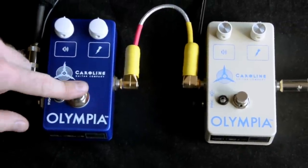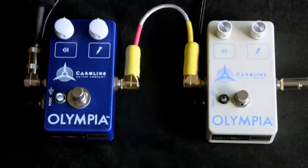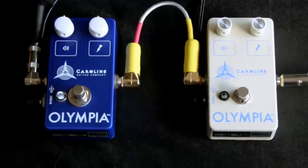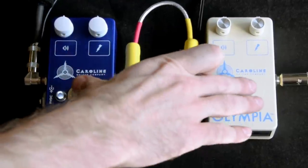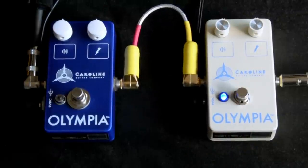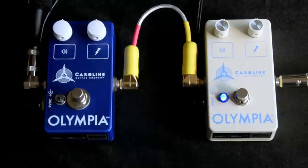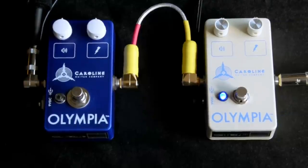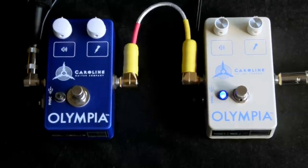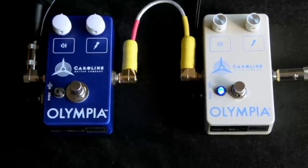This is the standard Olympia Fuzz. This is the White Russian. Instantly off the bat, I can hear a little bit less ultra, ultra highs. It's a little more round, and it's got a little bit more pronounced mid-range, and it seems a little clearer — just a little more transparent, if you can call a fuzz transparent at all.